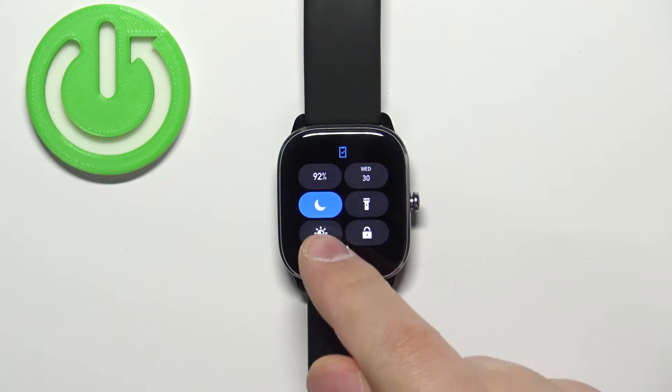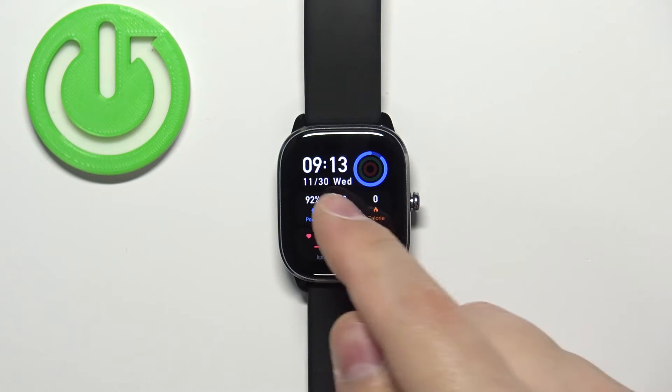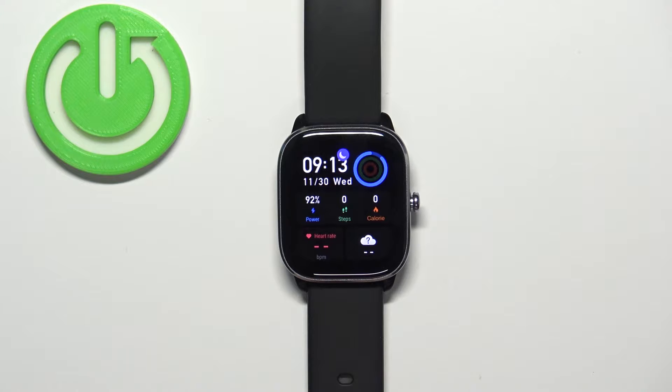To enable the mode simply tap on this icon. The icon will change color to blue — it will be highlighted — and also if you go back to the watch face you will see this icon at the top of the watch face. This indicates that the Do Not Disturb mode is enabled, and that's how you enable Do Not Disturb mode on this watch.